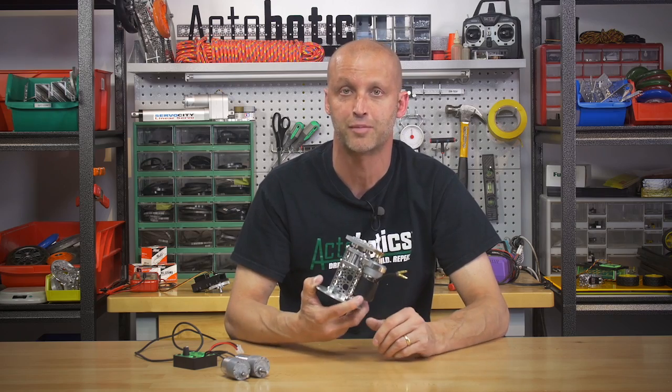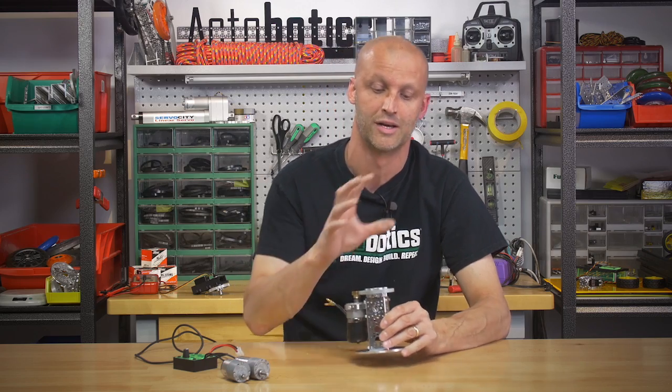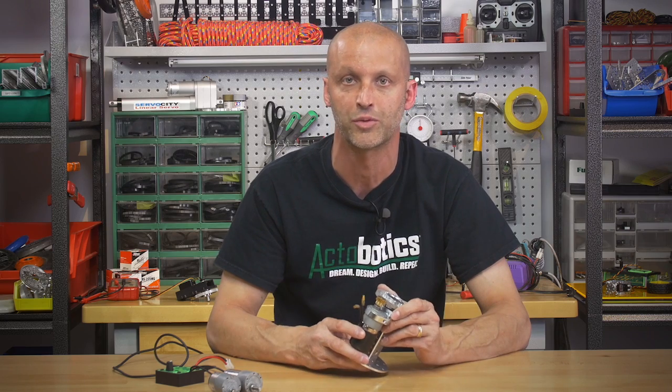Basically built out of actobotics components. We get a lot of requests through our tech line asking about how to build a pan system — whether it's somebody building a window display or somebody wants to build a pan system for their camera that will mount on a tripod. So we thought, why not just whip up a little kit? That way you can buy all the components with one click on our website.